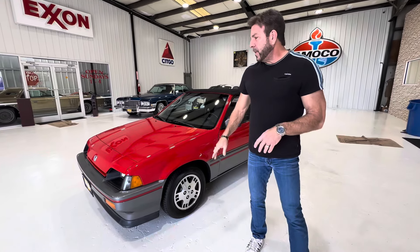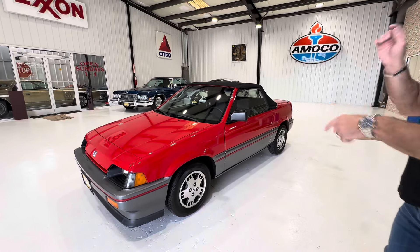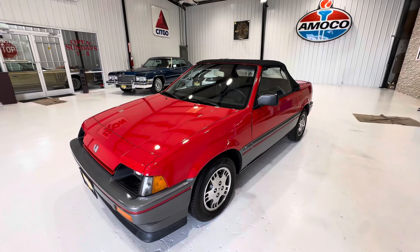Good afternoon. This is Bill with Competition Cars. We're going to do the top operation driving video, and then we're going to measure the cold air — all in one shot, in one video.